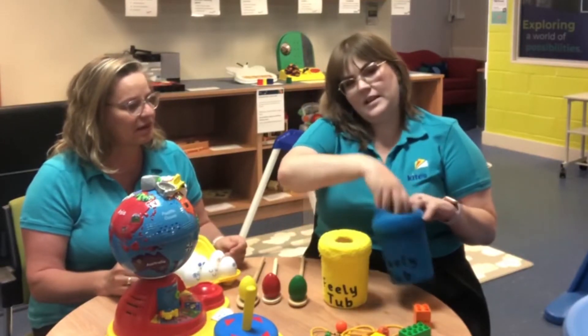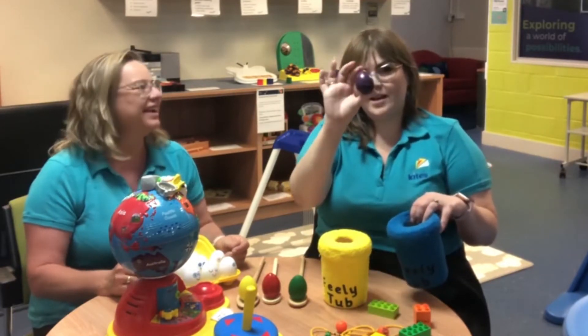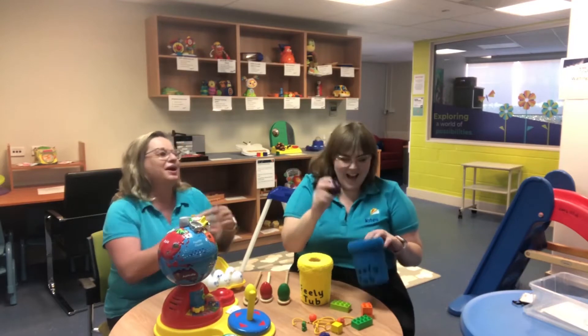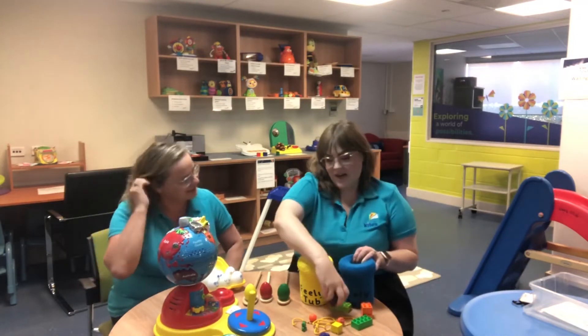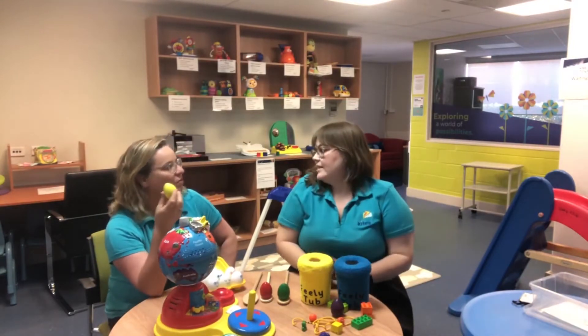We've got some fun Lego and then of course we've got our Easter egg! So we could do that with lots of different items, including different textured items and things like that.